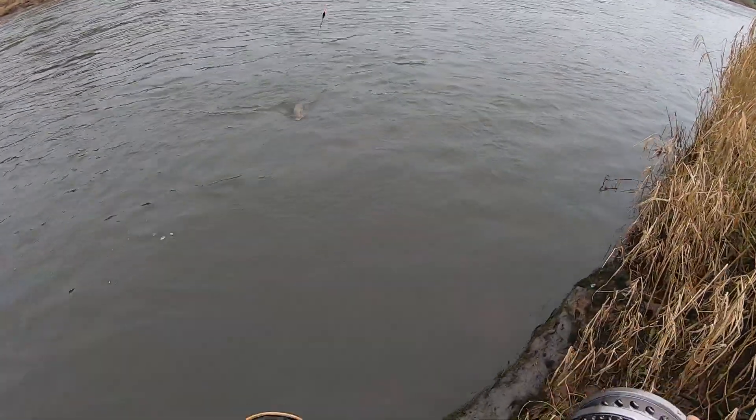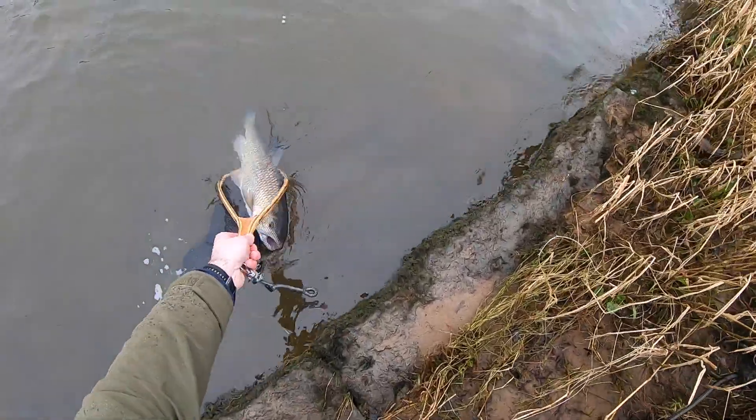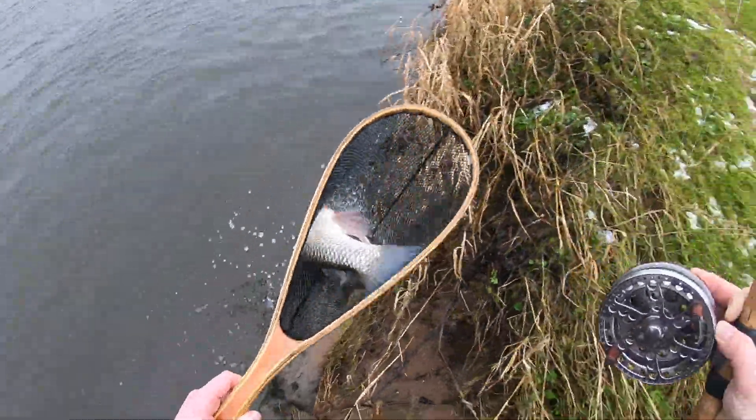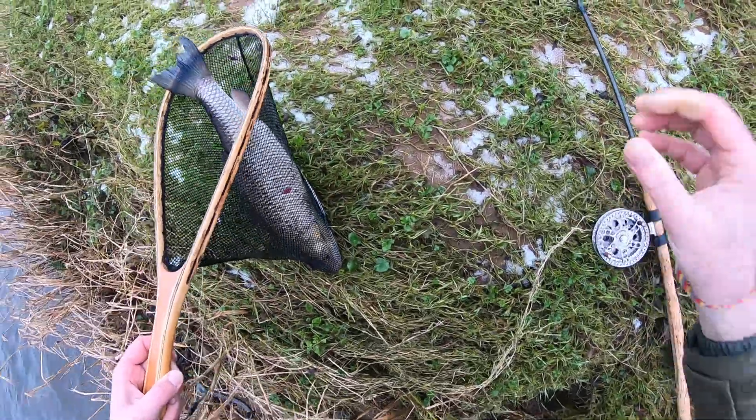Come on, let's see if you'll fit your head in there. We need a bigger net! What a pig — pig, pig, pig!